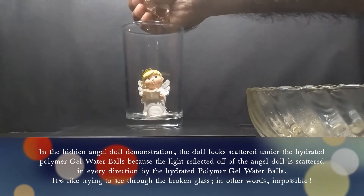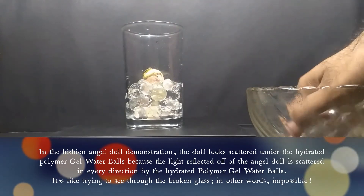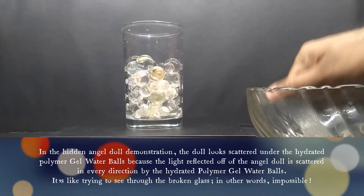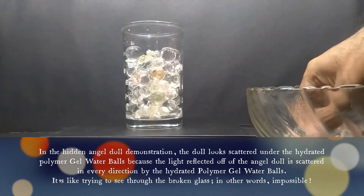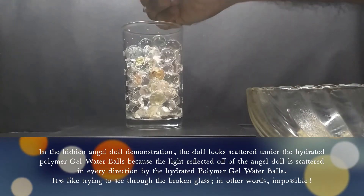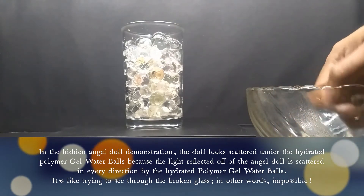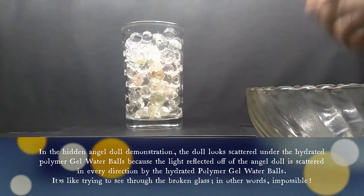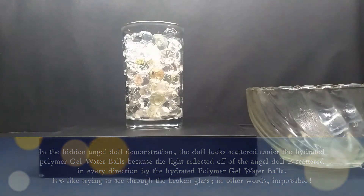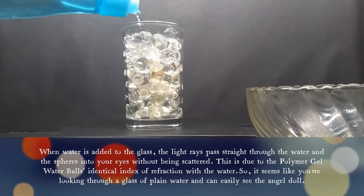In the hidden angel doll demonstration, the doll looks scattered under the hydrated polymer gel water balls because the light reflected off the angel doll is scattered in every direction by the hydrated polymer gel water balls. It's like trying to see through broken glass — in other words, impossible.